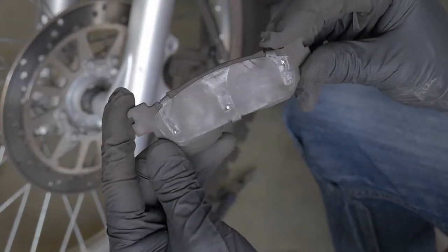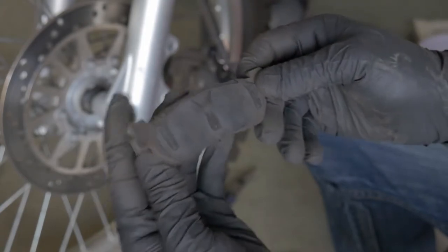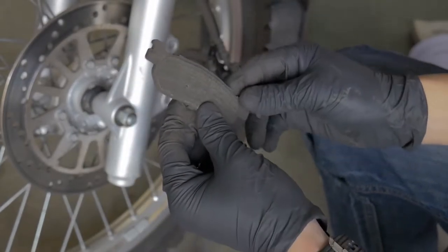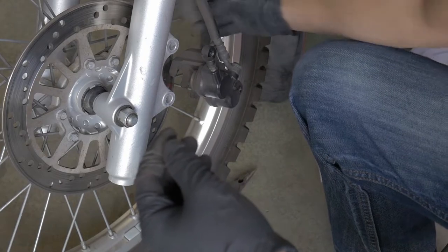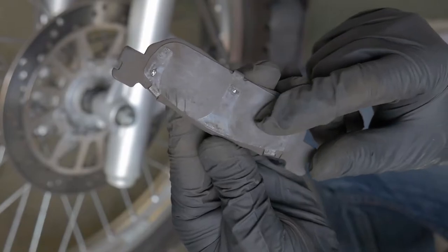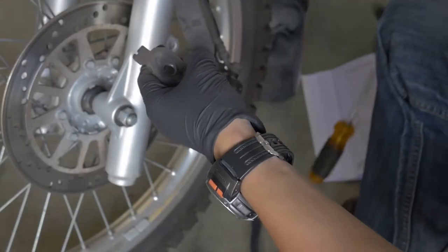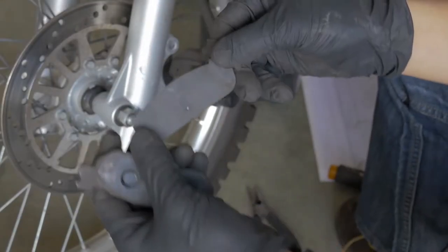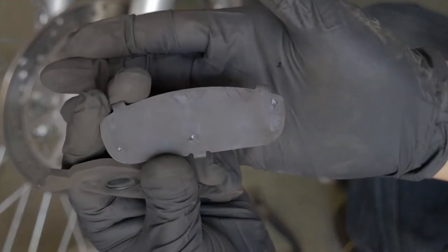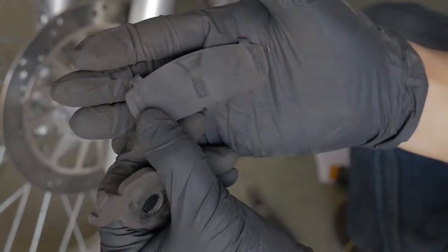There are two different brake pads and different sides you need to put them in. This brake pad goes on the inside of the bike — on the inside of the rotor. This one actually has a shim on the back of it, and we're going to remove this shim and install it onto our new brake pad. It just pops right off. I'm going to use some brake cleaner to clean this shim up before I throw it onto my new brake pad.